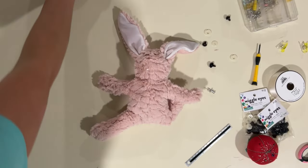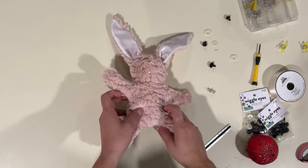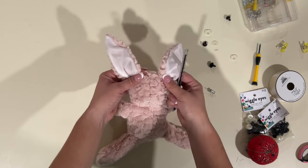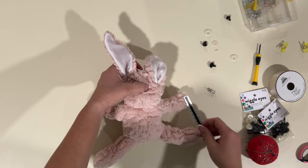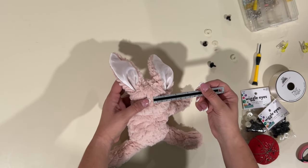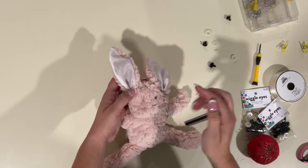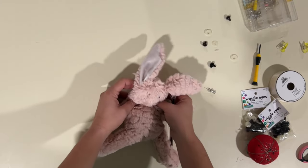We're also going to measure for eyes — I can go ahead and put those already. I'm looking at my pattern instructions so I know exactly where they go. For eyes, for the small, you're going to go one and one eighth inches from the top of the head — like right here, it's already coming to life! And then from the center, we're going to go out a half an inch. Obviously you can do whatever you want — make it as far away or as close as you want, however you want that to look.